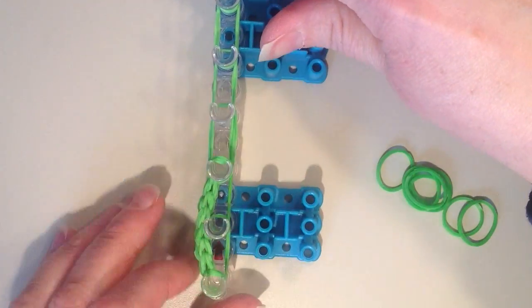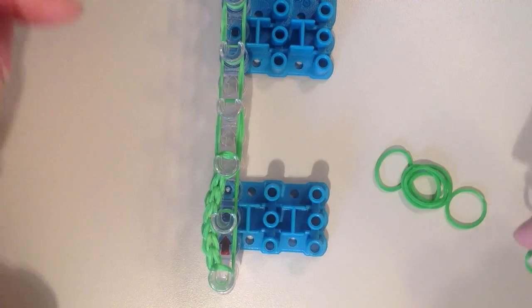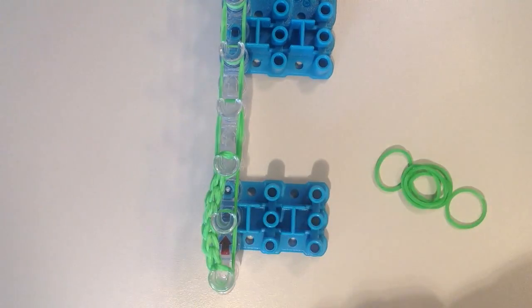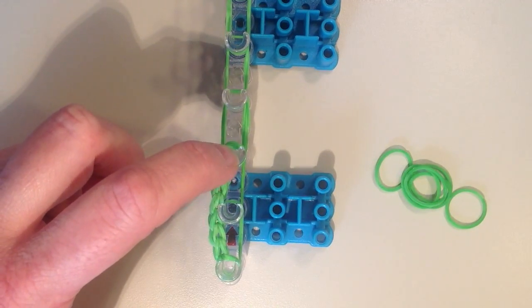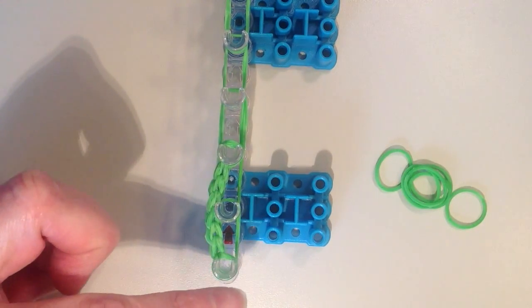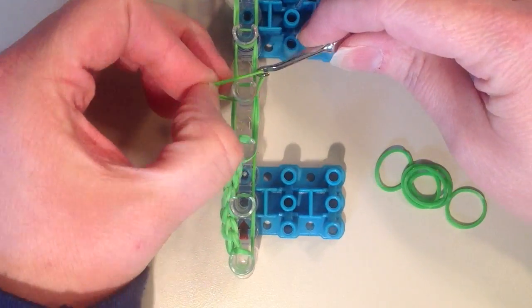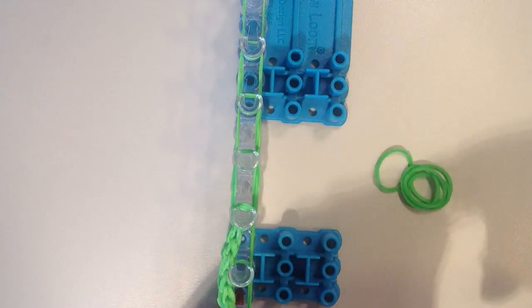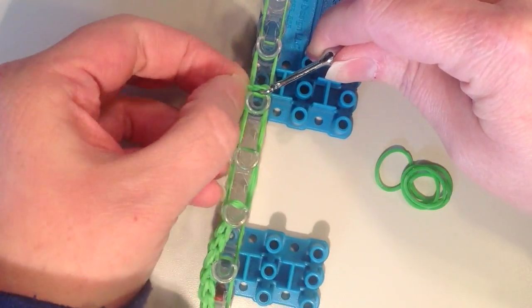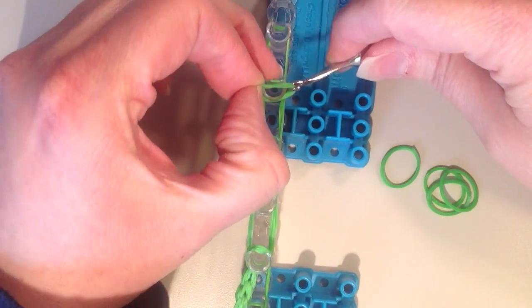Now I'm going to turn my loom around again so the arrows are once again facing away from me, and I'm going to put the other part of the letter R on — that diagonal piece of the leg. Where I just reattached this other part of the loop of the R, I'm going to the next pin up, so from the end of the loom it's going to be the fourth pin up. I'm going to place another doubled rubber band working its way up the loom, doing a total of four rubber bands. So that was the first one, and this is the second, and then here's the third.